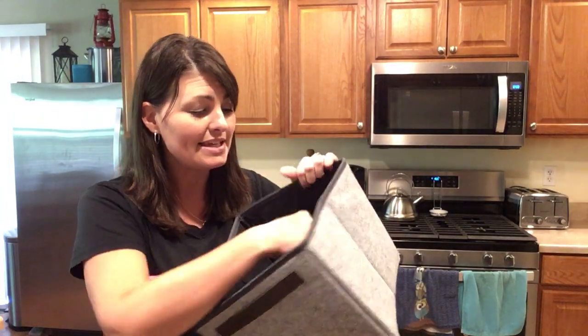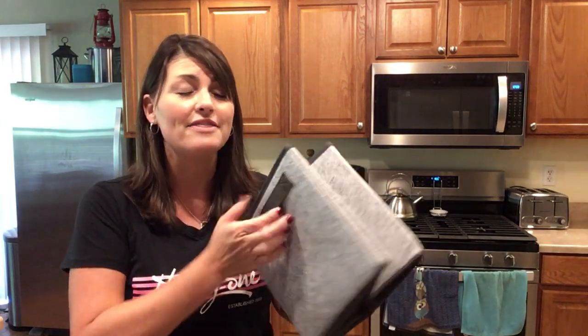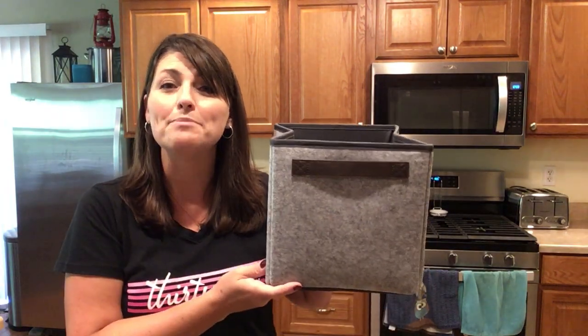It does collapse easily so you can store it away whenever not in use. This is the Your Way Mini Storage Cube.